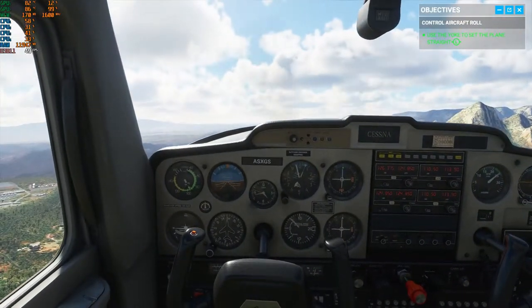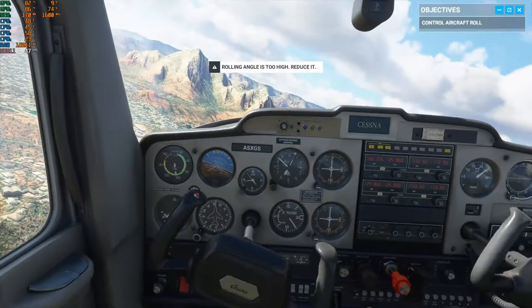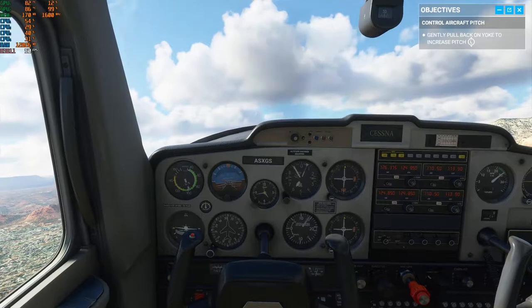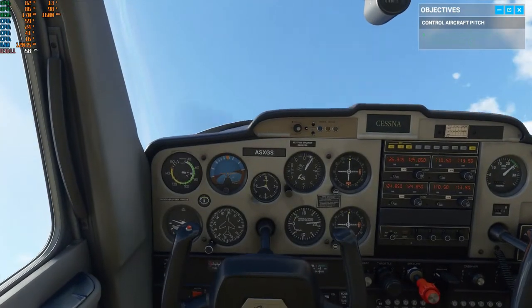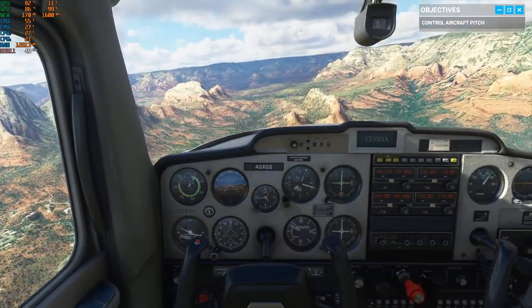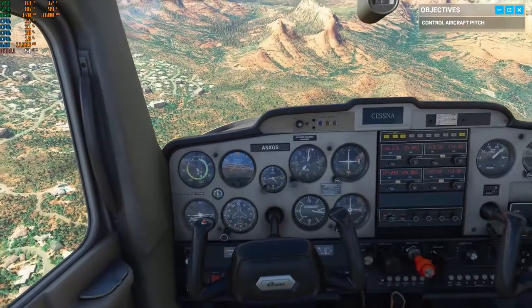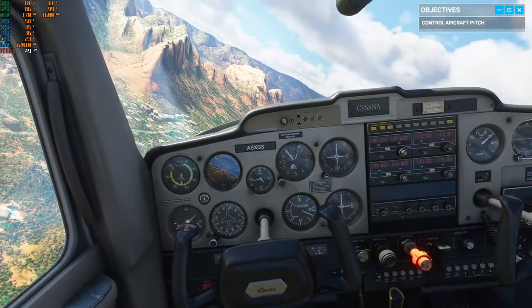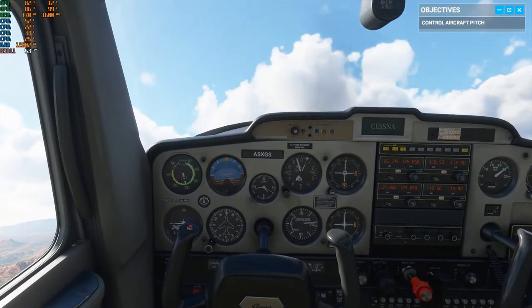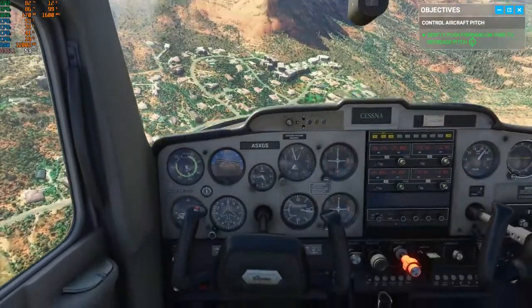Good. Of course, the yoke also controls the elevator, and the elevator affects the plane's pitch. Pull back on the stick, the plane starts to climb — give it a shot. The most valuable things in aviation are speed and altitude. But notice, when you're pitching up, your speed is decreasing. You could add more power, or for now let's just pitch down. Just like that — your speed's picking up again as the nose pitches down.